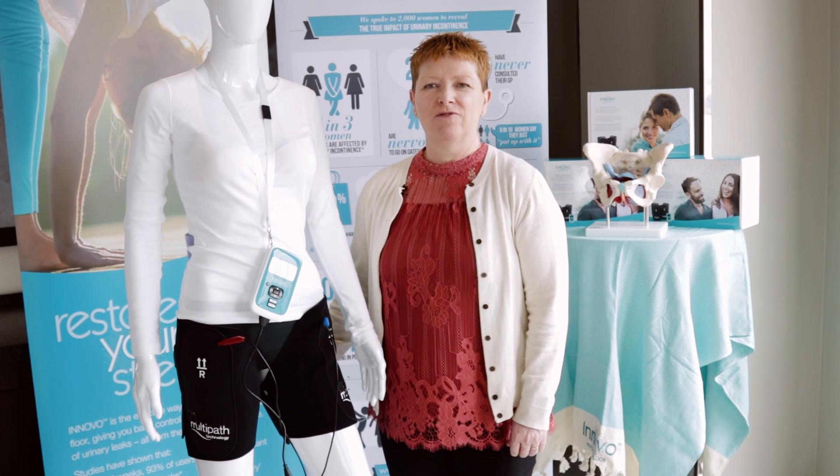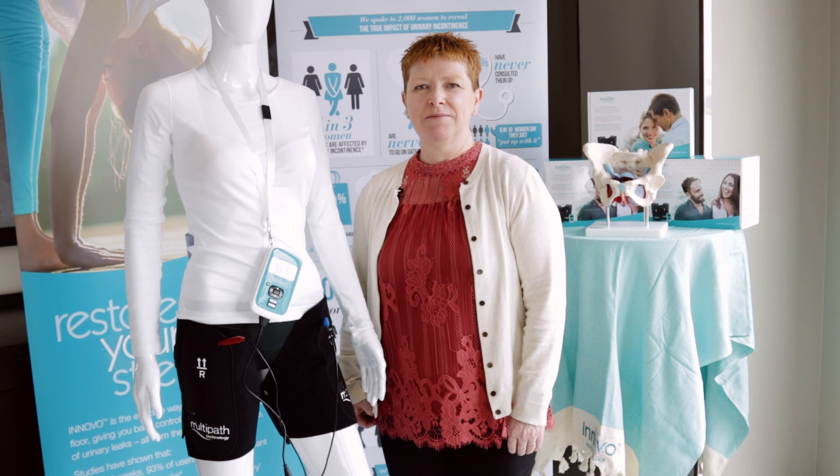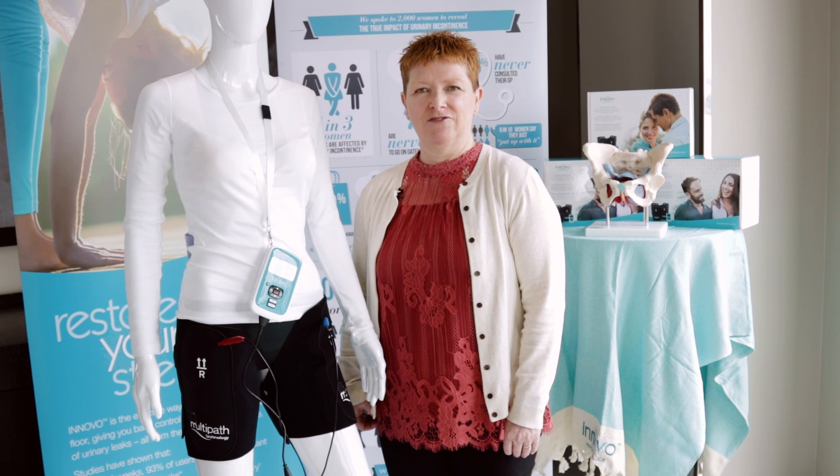We recommend using Innova therapy five times a week for 30 minutes. Research has shown that this is the optimum amount of time to use the device in order to strengthen the pelvic floor and reduce the symptoms of urinary leakage.